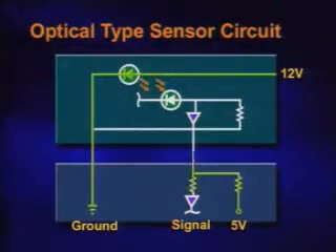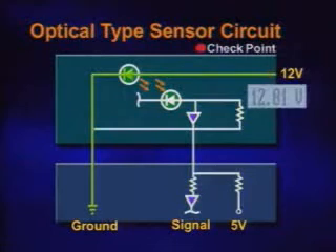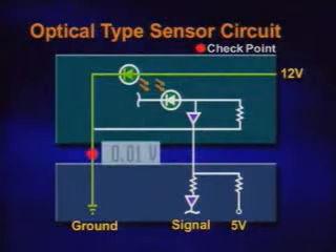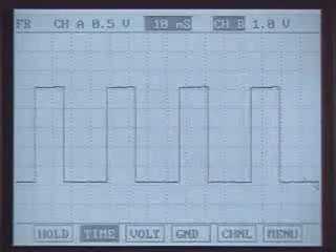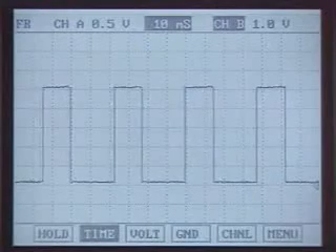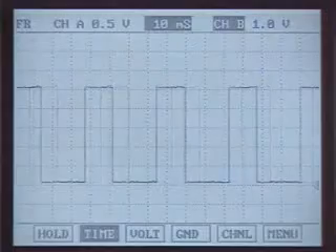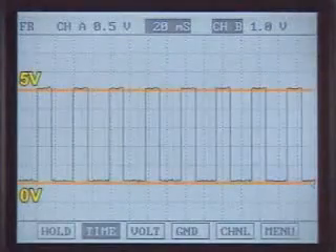For the optical type sensor check, check the voltage between the sensor power terminal and ground terminal at ignition on condition. Then check if there is zero or five volts from the sensor signal wires. To check the sensor and sensor wiring, connect the connector and measure the waveform of the signal wire at the cranking or running condition.